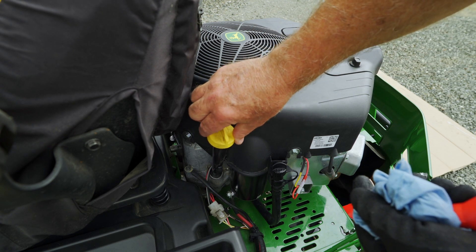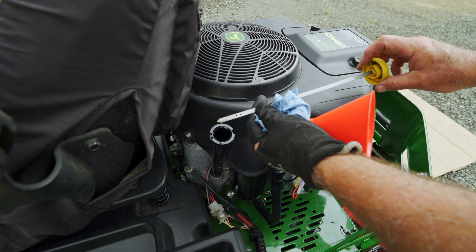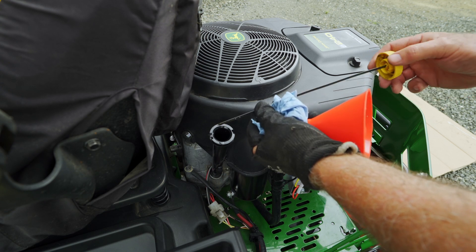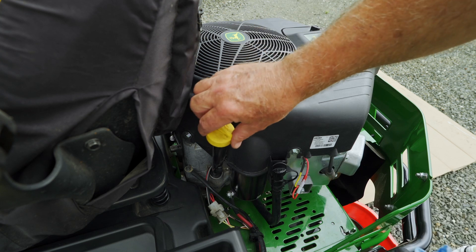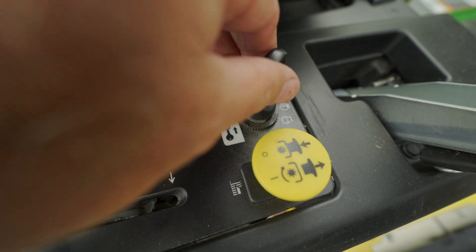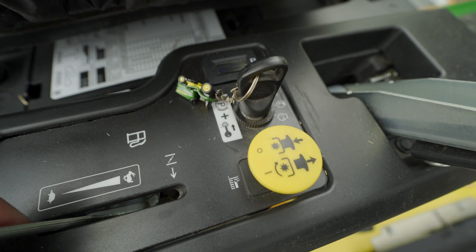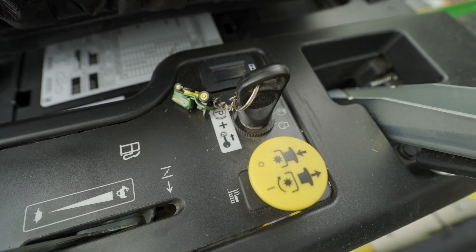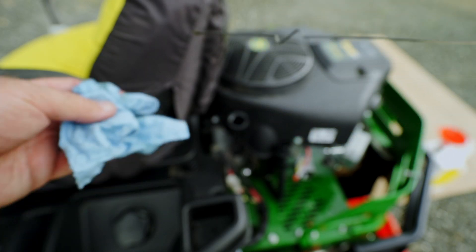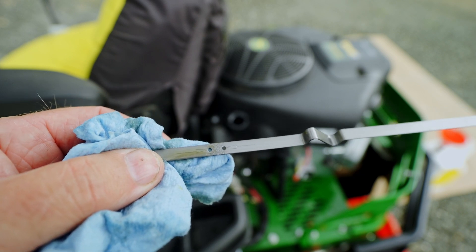This one has to be checked with the dipstick all the way down. It's a little bit under — it's almost at those two marks there. I think I'll run it and then check it again. Looks to be about right.